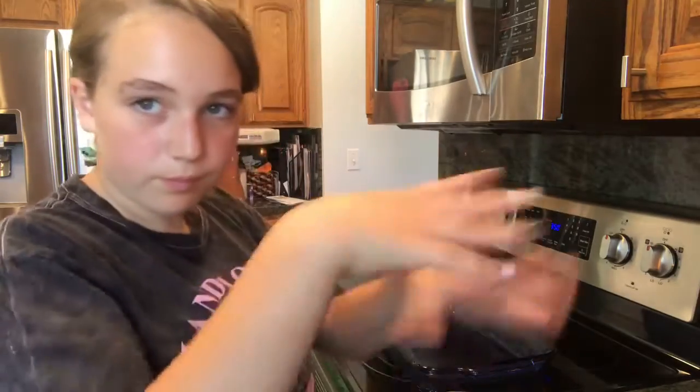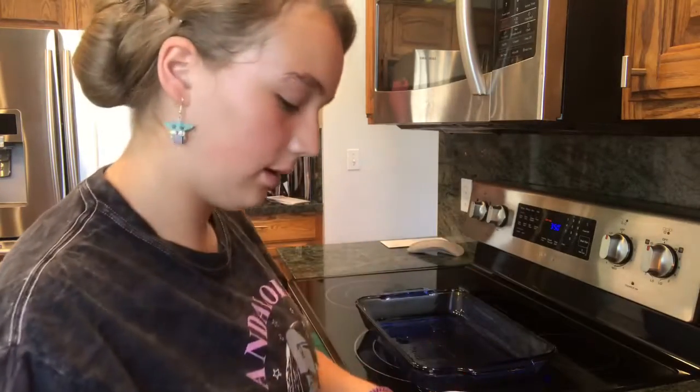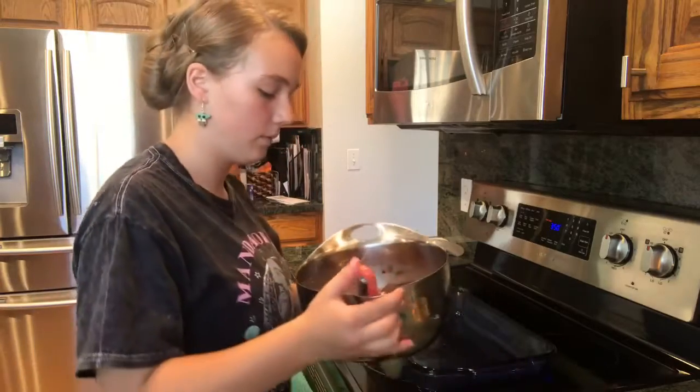Okay guys, I need to pour it into the pan because I just finished mixing. I might need a spatula — let me grab one.